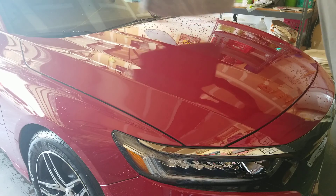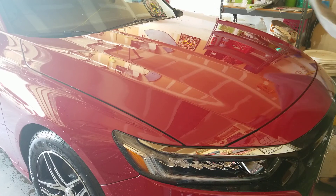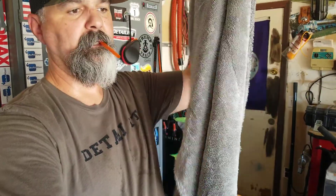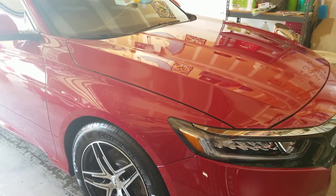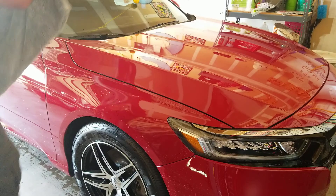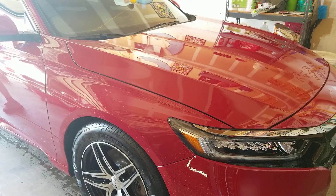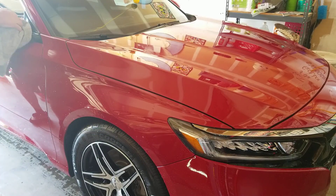So far it looks good, doesn't look streaky, but it doesn't dry quite like these guys on the video say. Have you ever bought a towel thinking it's going to soak up everything and dry a whole car? I've seen people do reviews with this Dreadnought — the standard one — saying they dried a whole car. I've never gotten a whole car out of this, even this little Honda. It won't even dry this whole car, and it's not a big car.